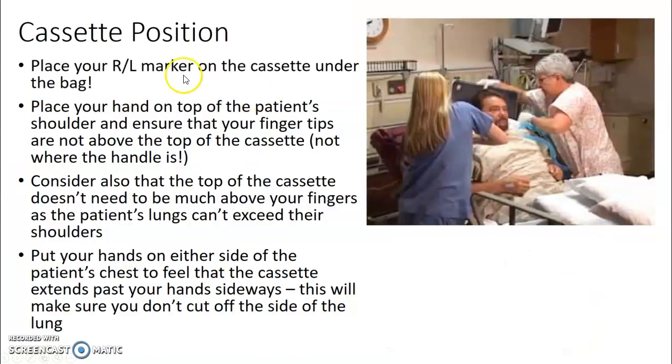For cassette positioning, place your right or left marker on the cassette itself under the bag — because it's easy to take the plastic bag off and throw it in the trash and lose your x-ray marker. Once the board is behind the patient, place your hand on top of the patient's shoulder and ensure your fingertips are not above the top of the cassette. Note that the digital cassette does not actually go into the handle. Then put your hands on either side of the patient's chest to check that the cassette is even left to right.